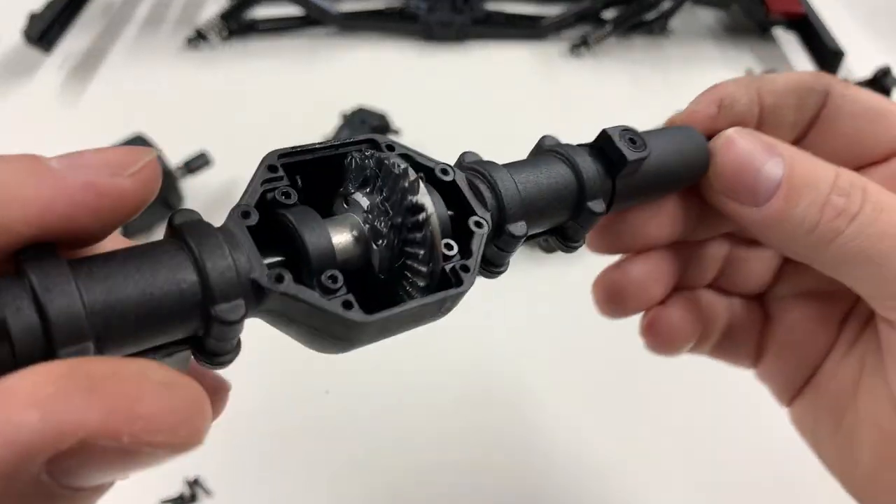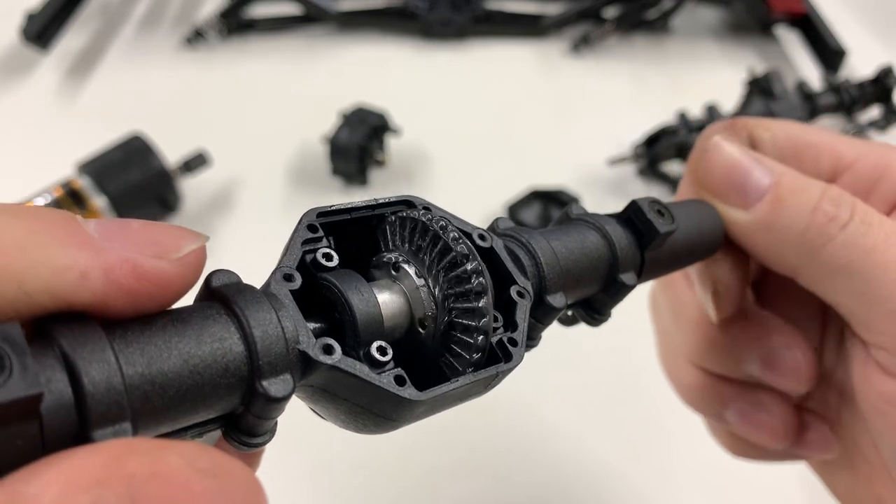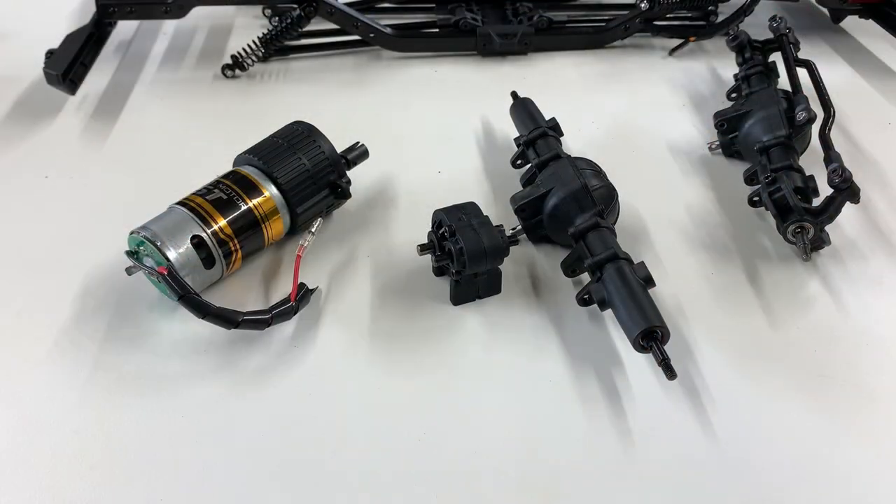And that's it — grease in the rear axle, make sure it's coated all the way around. Rear axle done.